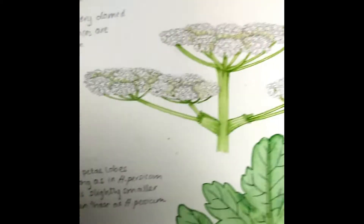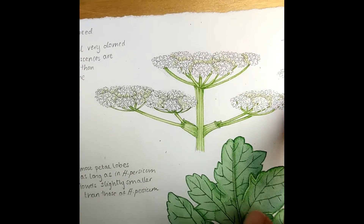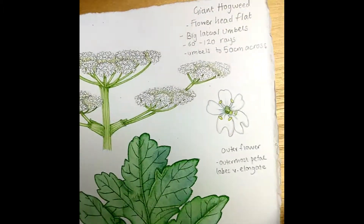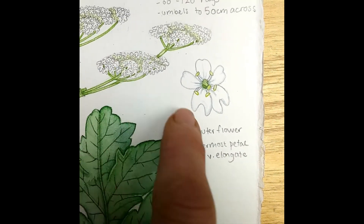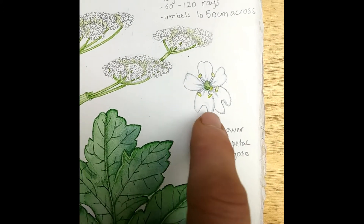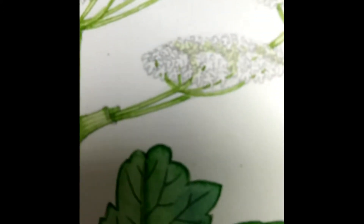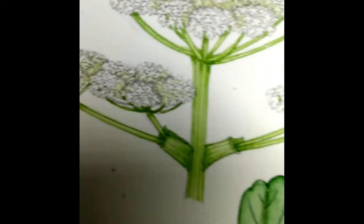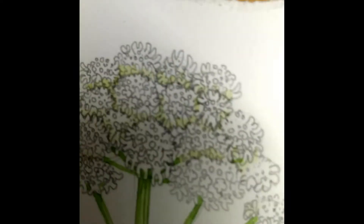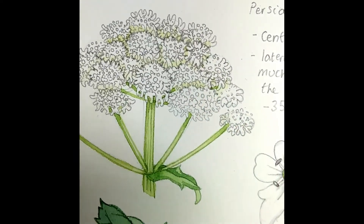With the giant hogweed, I exaggerated this to show the distinction — it's a much flatter shape. Although the flowers on the outside of each umbel do have these funny little lobed petals, it's not nearly as extreme. It's quite a job because you do have to draw each of the flowers in to make sure you get it more or less right, especially the ones on the outside.